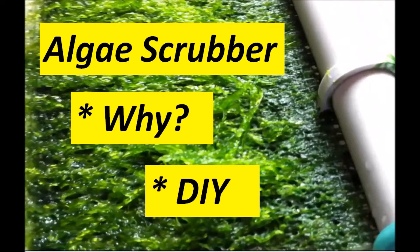Hello YouTube and Facebook followers. This is Half Man, Half Cichlid. Did you ever want to understand what an algae scrubber is? Why they're important in an aquarium? Did you also want to learn how to put one together and make one yourself? Follow me as I answer these questions on algae scrubbers.